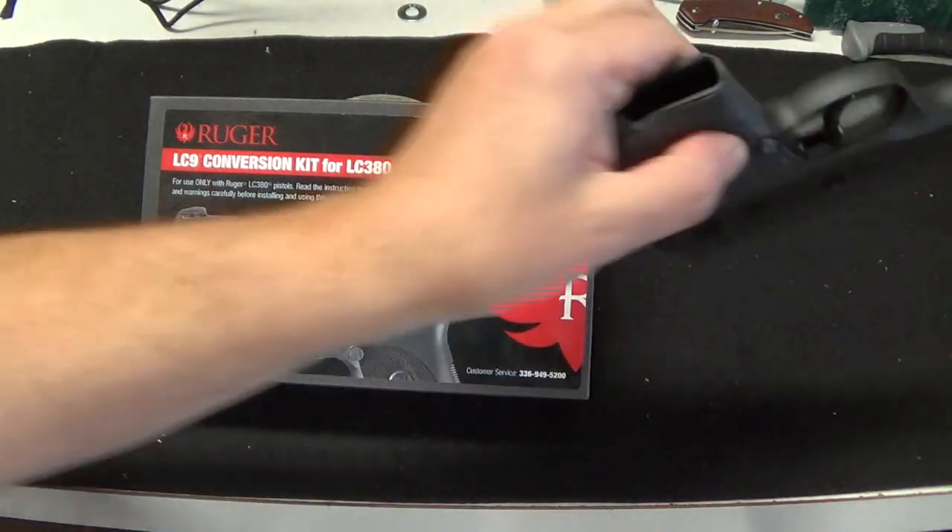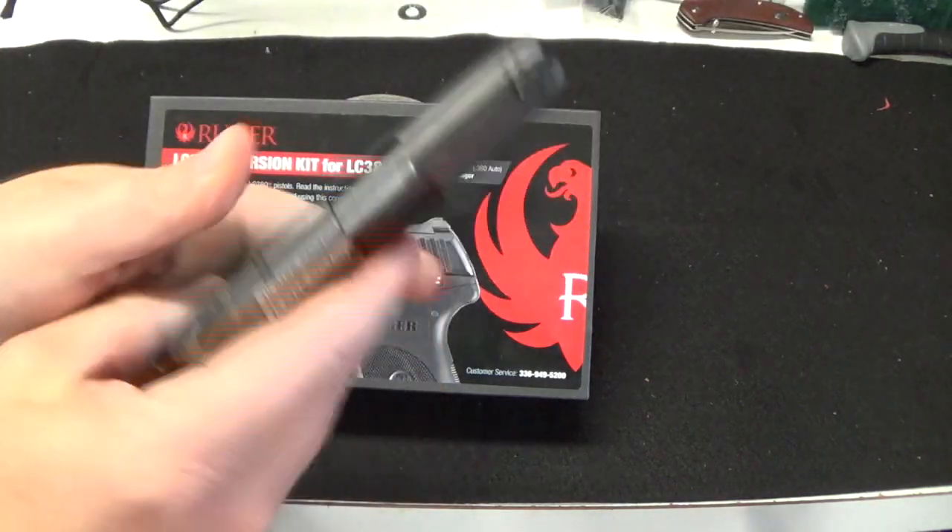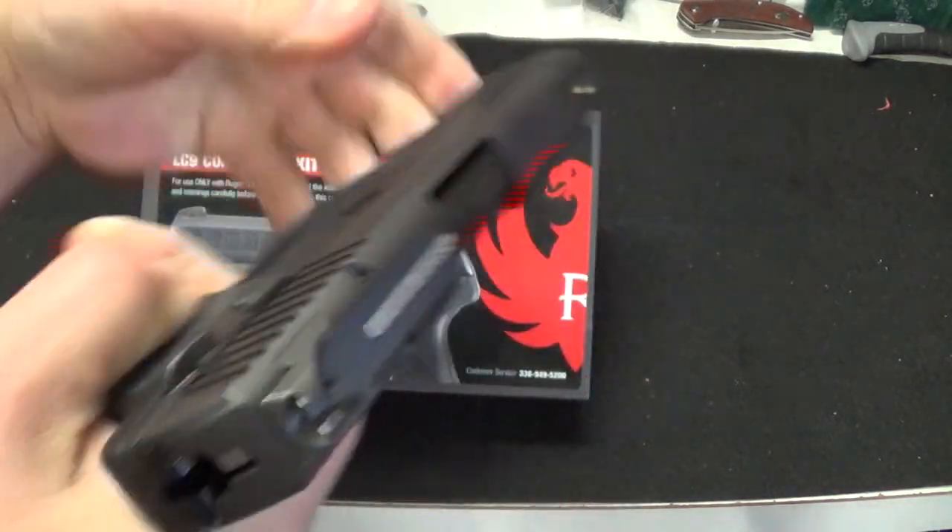All right, so before we get started, safety check.